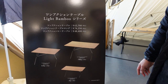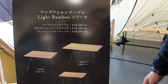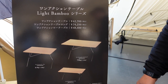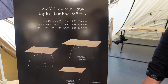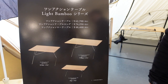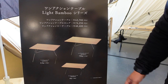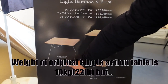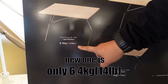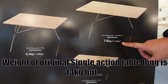This is a brand new single-action table, right? Bamboo Series. This is a very lightweight single-action table. The original table is very heavyweight, so it's not easy to carry. But this is very lightweight, so it's very easy to carry. As you see, this is a single-action table — very lightweight. And this is a long version.